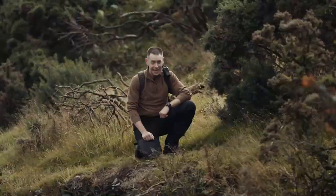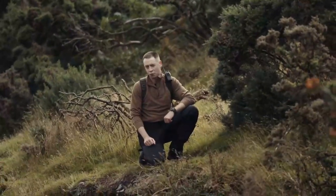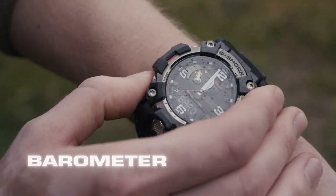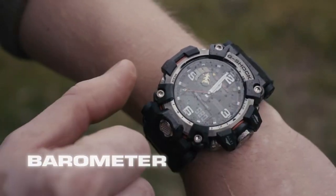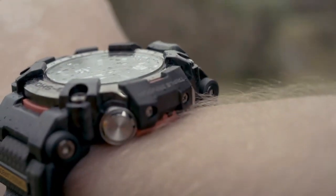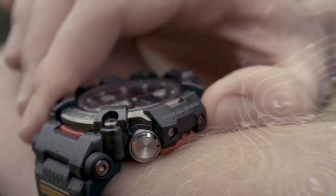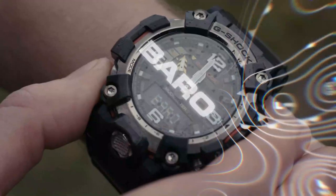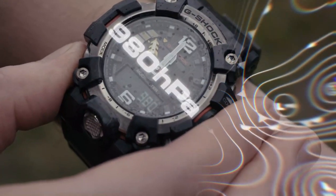Out here, information is key — such as the altimeter and barometer, part of the watch's triple sensor. To activate the barometer, press the lower left button once. This uses the air sensor found on the side of the watch to measure the pressure in the air. The higher the pressure, the better the weather; the lower the pressure, the worse the weather.